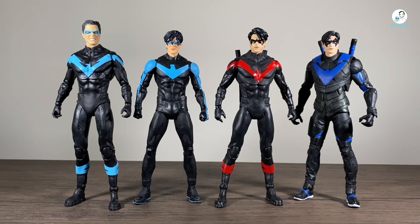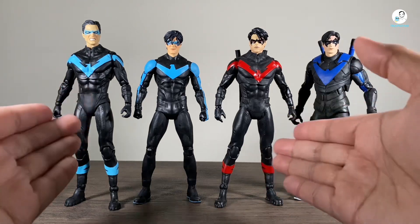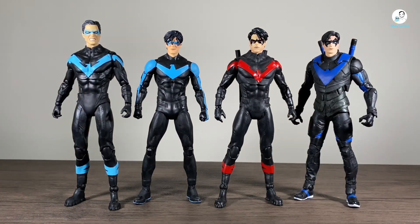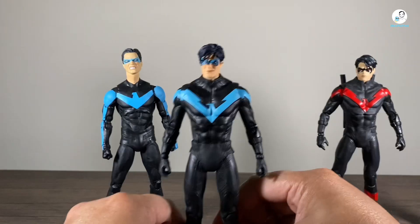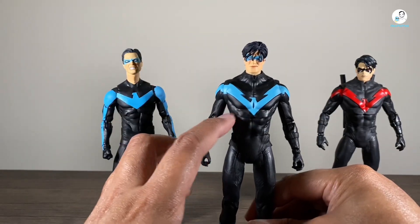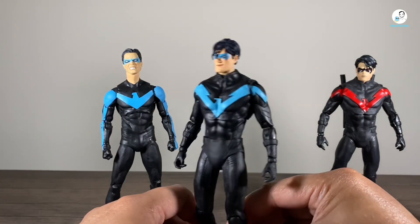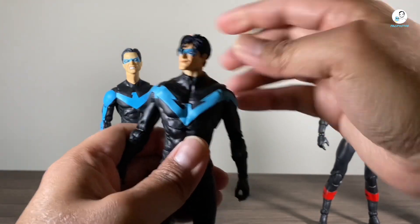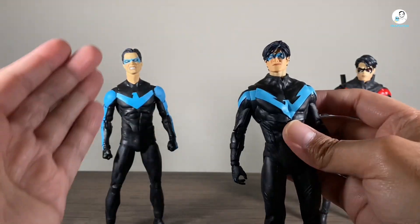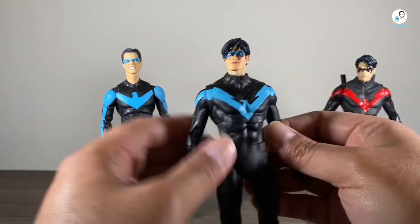Now we're going to jump right into size comparisons. Here he is standing next to some other Nightwing figures we've gotten in the DC Multiverse line so far from McFarlane Toys. The only one missing is the collect-to-build Batmobile version, but these two figures are essentially the same mold as that one except for the head sculpt. Seeing them all side by side, I tend to prefer this Titans version over the other ones, just because of scaling purposes — he's not as tall as them. I did do a head swap of the Amazon one and the Titans version, and I think it can work — let me know what you think in the comments below. That looks a lot better than the head sculpt that came with it originally — no disrespect to the sculptor, but compared to this one, which one would you choose?